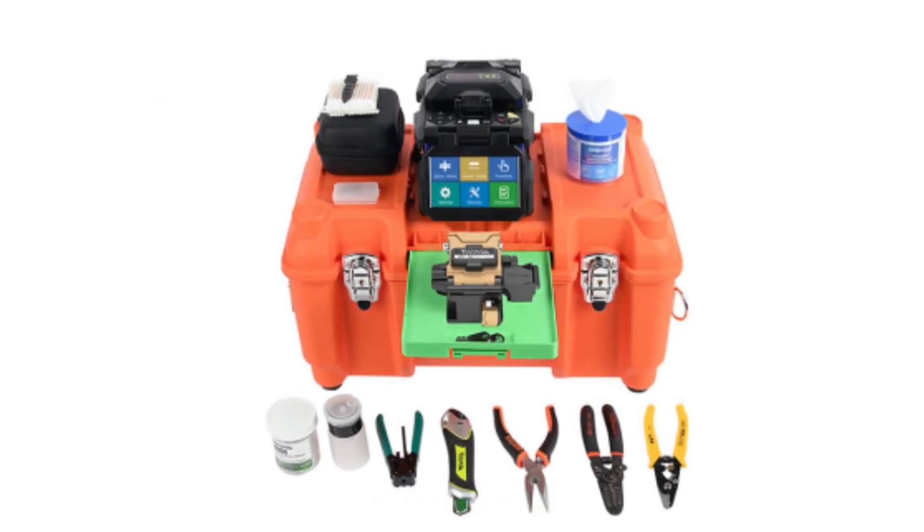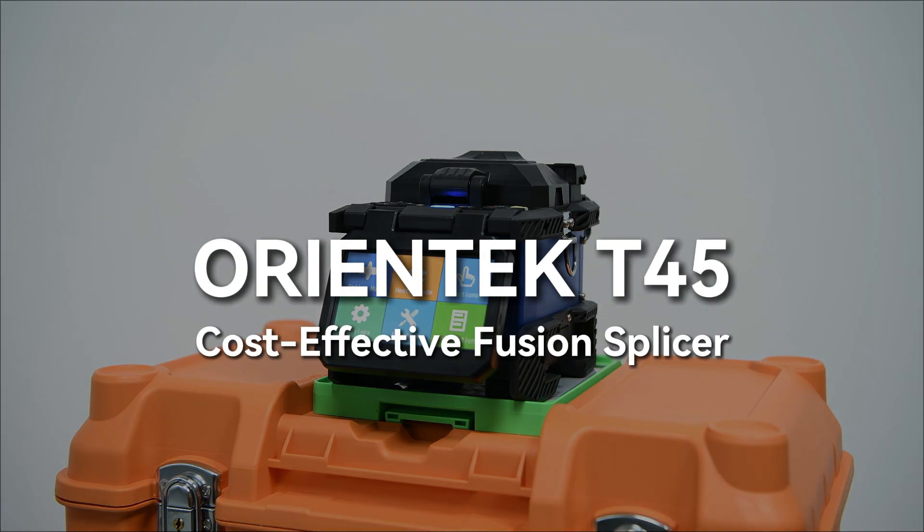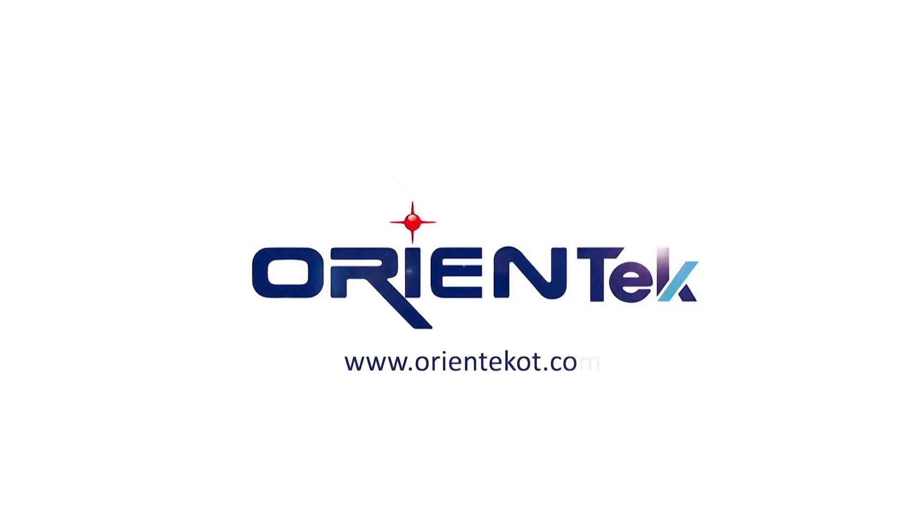Product list. Orientech T45. Cost-effective fusion splicer. 6,800 mAh large-capacity.